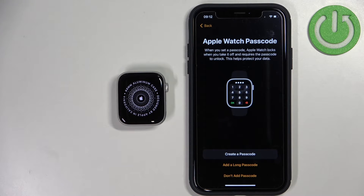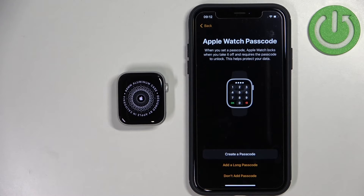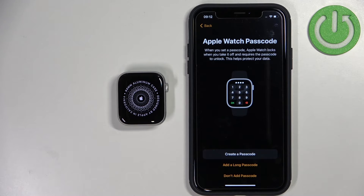Here we can set up a passcode for our watch. If you want screen protection on your watch, you can tap on Create Passcode and set it up. You can also select the option to add a long passcode — basically use more than four digits, for example eight or something like that. I'm going to tap on Don't Add Passcode to skip this.